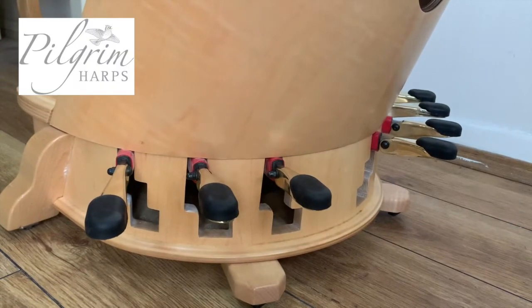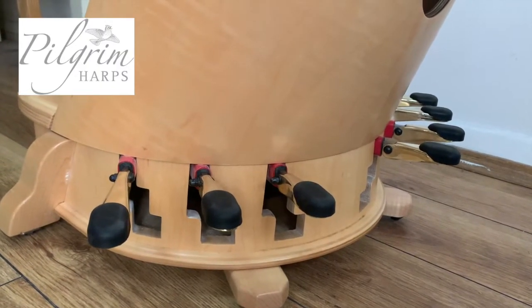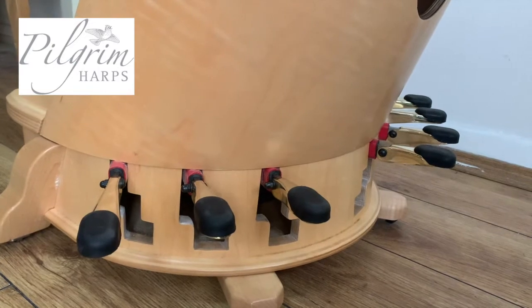Make sure your pedals are all in the top or the flat position before you begin to put on a new string.